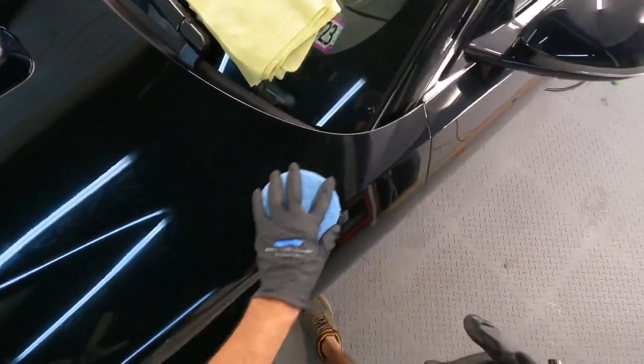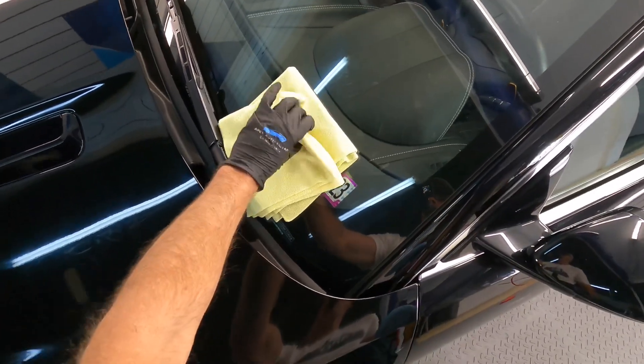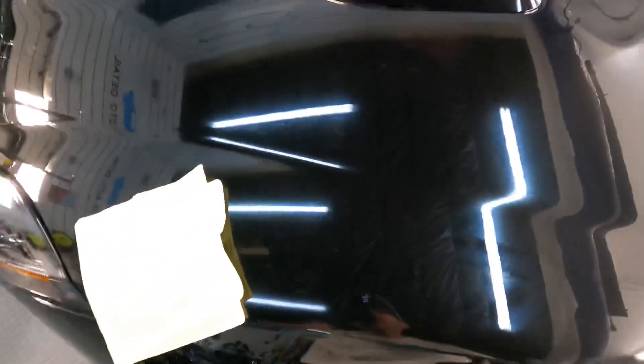As long as you can get it on there evenly, that is truly what matters. Switch over to the two microfibers and I'll show you just how easy this is to remove. No hurry. You'll notice a slight rainbow effect — when you see that, it's time to wipe off. Let's get to it.